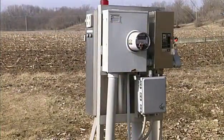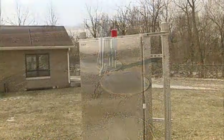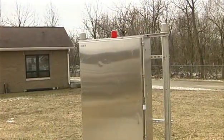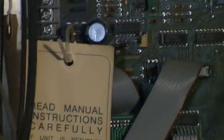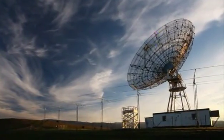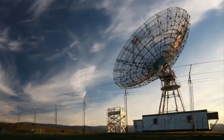It used to be nearly impossible to monitor lift stations located in remote areas. Blinking alarm lights went unnoticed. Lines leading to phone dialers were often damaged, cutting off the monitoring service. Even modern-day solutions have drawbacks — satellite systems in most cases can't be repaired, making them unreliable.